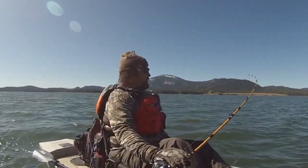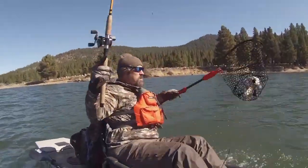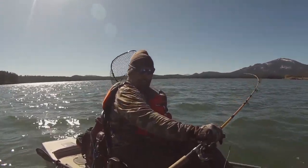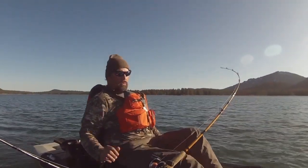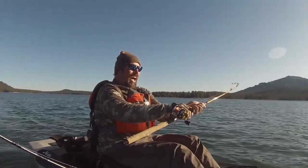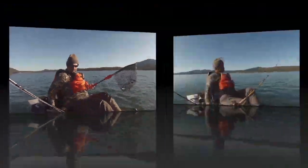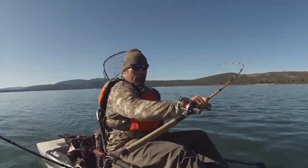Fish on, fish on baby! Fish on, fish on baby!